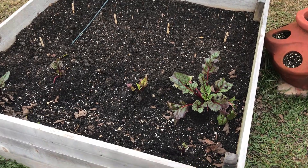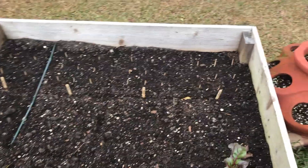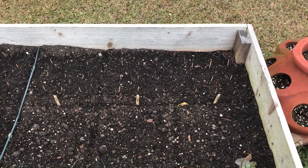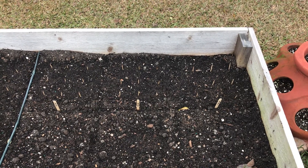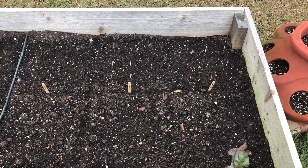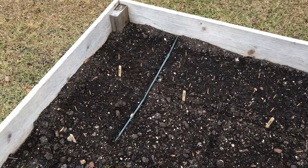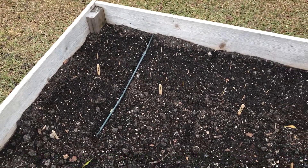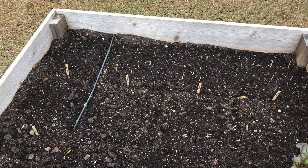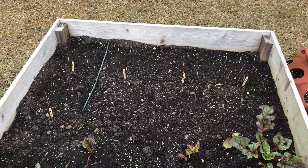As far as the beets go, you can see our existing beets here that were planted towards the end of November. These are the beets we planted last Sunday afternoon — remember I had a video with some dry seeds and some soaked seeds. It's been five and a half days and none of them have come up yet. We have lettuce over here and none of that has come up either, but we've had cool temperatures and a lot of rain.